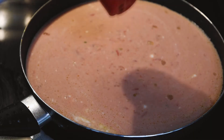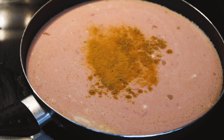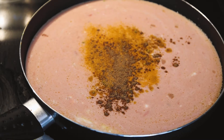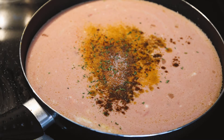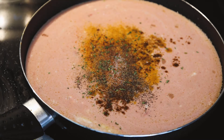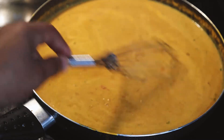Whisk it all up until well combined. Don't forget your seasonings — we're adding in all the same seasonings we used on the chicken: curry, turmeric, cumin, cayenne, salt and pepper. I ended up adding a little more than shown. And don't forget the parsley — I keep forgetting that! Whisk it all up and let it come to a simmer until it turns that golden color.